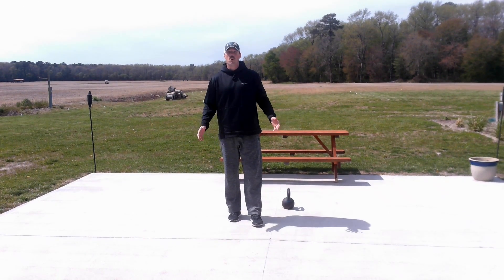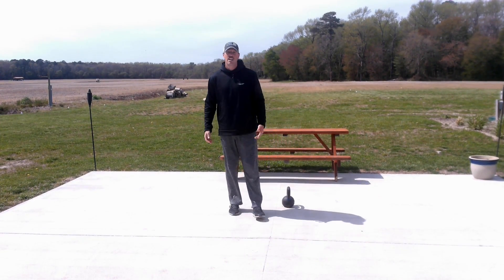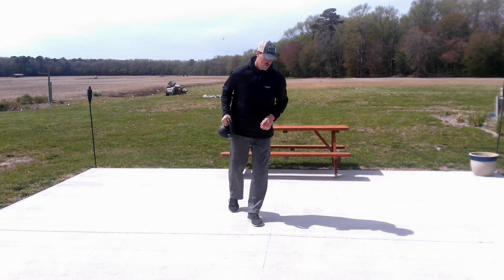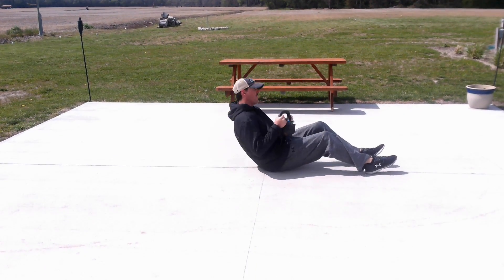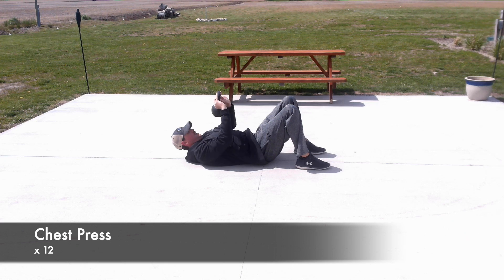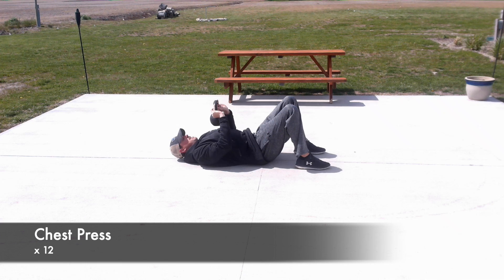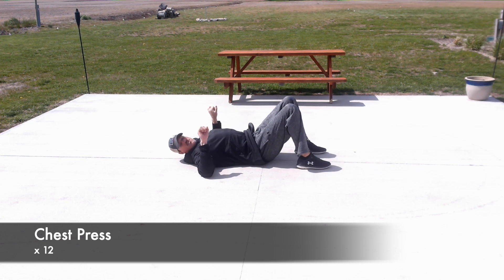All right, guys, round two, set one. We're going to work on those triceps and the chest more. I don't have dumbbells with me today, but I do have a kettlebell. If you have dumbbells, that's even better. We're going to lie on the ground with feet flat and grab your kettlebell to do a chest press — 12 reps. If you have dumbbells, let your elbows touch the ground and then up.